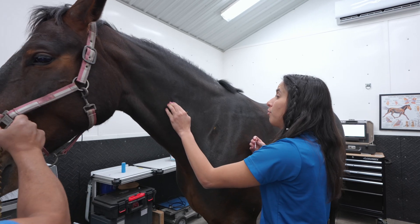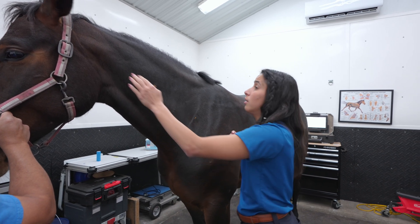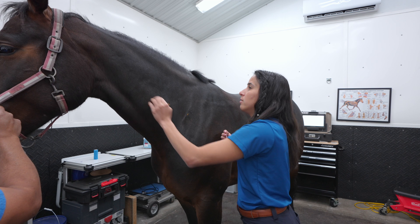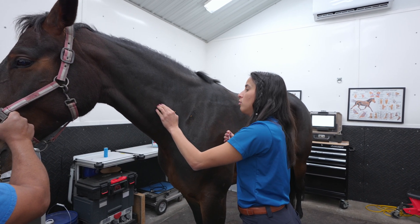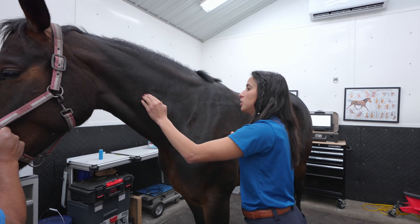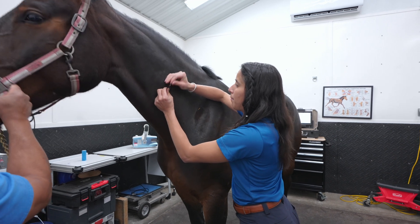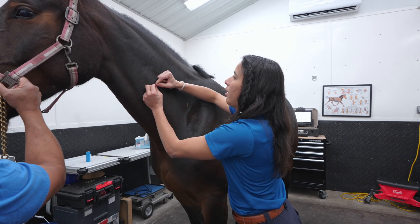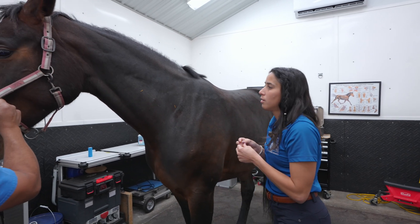On the neck region, horses have a lot of tension because they use their neck a lot for walking. I try to find certain points where I feel knots in between each cervical region, and then I go on that point — that will help reduce the tension on that knot in that region.